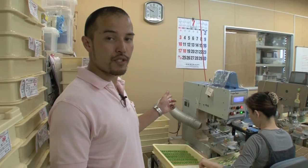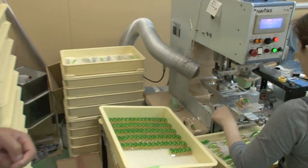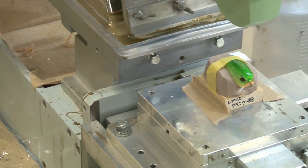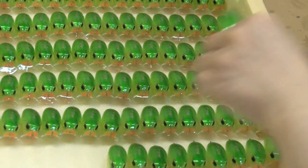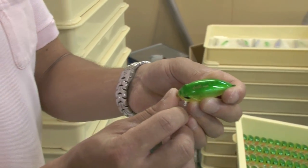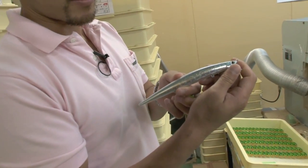Here we have the printing machine. This machine basically prints out the name of the lure on the back, and she's doing that one by one. It's done by a pretty manual process. This is the finished print. Not only does this machine print the name, but also patterns such as this.